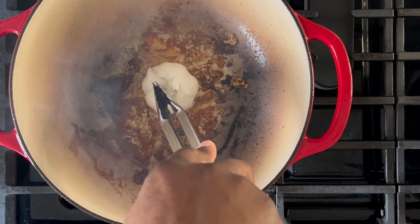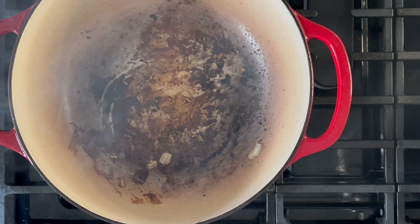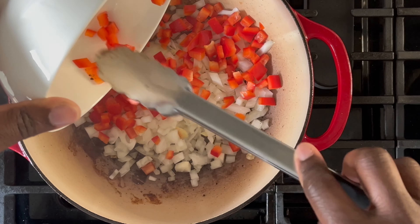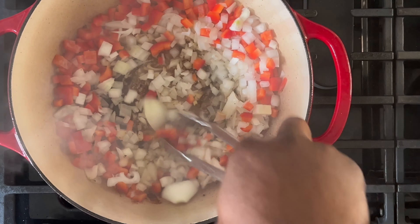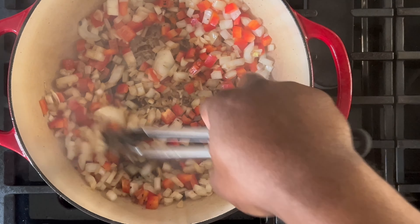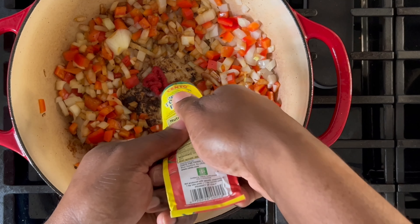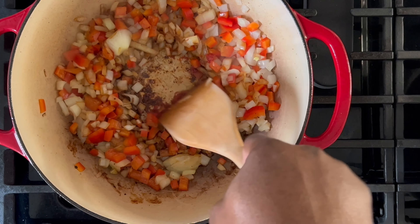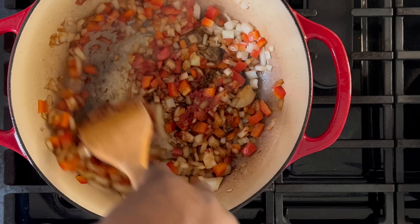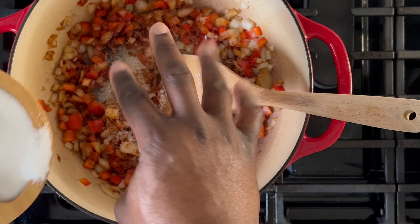The next step is to get some color on the bottom of the bulb of garlic — add a little oil if necessary, but only sear the garlic for approximately one to two minutes. Then dump in your onions and red pepper. Don't worry about the dark color at the bottom of the pan — the moisture from the vegetables will pick up some of the bits, and the red wine will pick up the rest. Cook the veggies for approximately three to five minutes or until slightly tender, then create a little space in the center of the pot to fry up some tomato paste. Cook the tomato paste for approximately two to three minutes, monitor the heat, and season the veggies with a couple of pinches of salt.